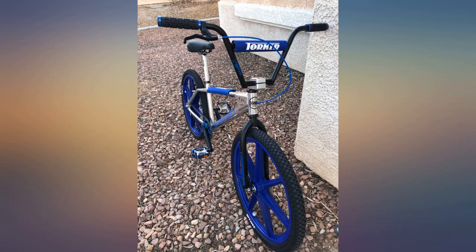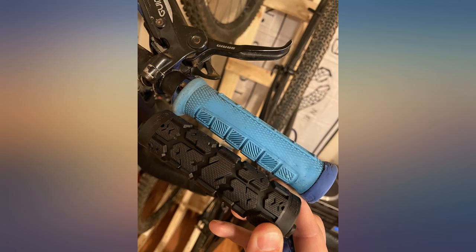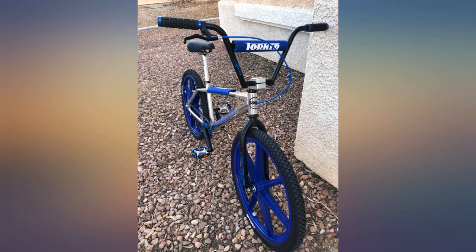Super sticky. Super grippy. Reasonably durable. My favorite grips — I've got them on three of my bikes. Been using these grips for years. I've tried others but always come right back to these.